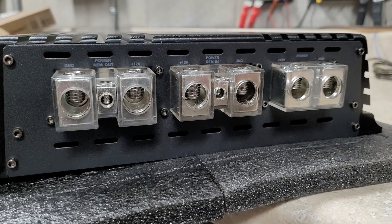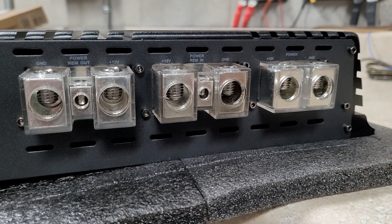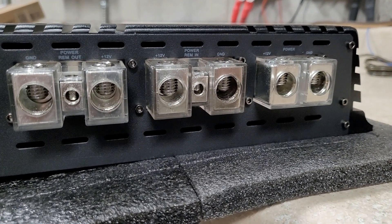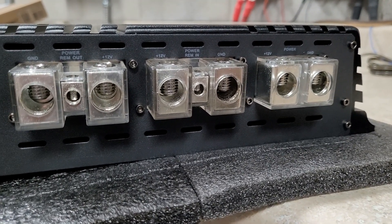This is the end with the power inputs. You can see it is triple inputs — those are roughly 2-ought power and ground with an oversized remote, and it does have two remotes. One is for a pass-through if you're powering multiple amps.